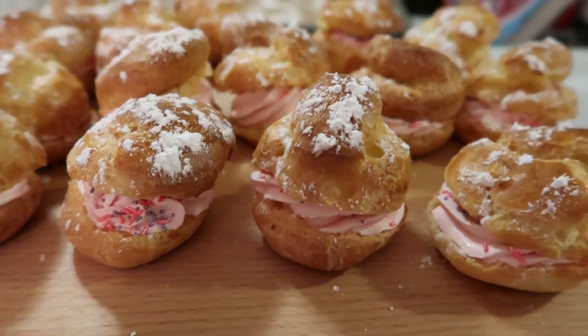They look so tasty! Thanks so much, I hope you enjoyed that — I think they look beautiful. It was a pretty fun recipe to do. I'm pretty tired; that one took a long time, so this is definitely a weekend project if you have the day off. Thanks so much for watching.